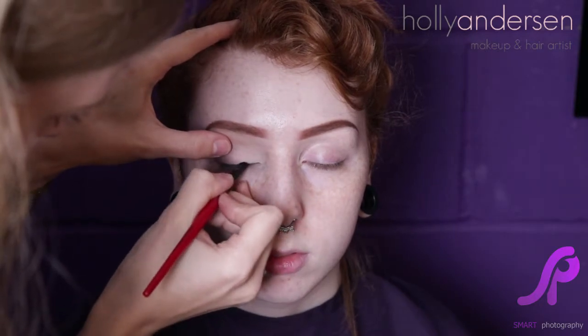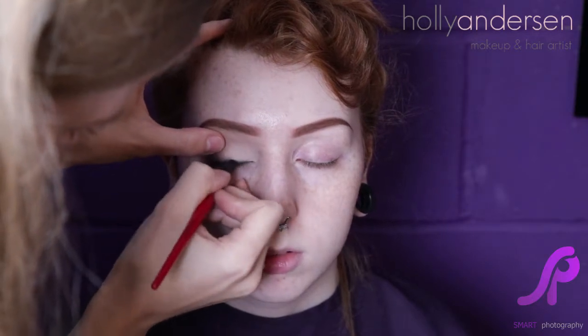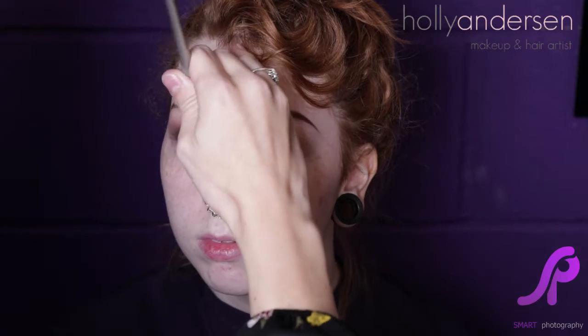We're just going to draw along the lash line, and I'm going to use our little brush to smudge that out. So you can see we've just got a thin line of liner — not too thick — so we're not taking away too much of the eyelid, because the more eyelid you can see, the bigger your eyes are going to look.